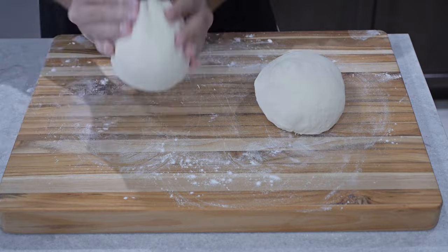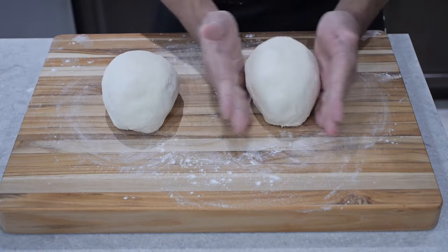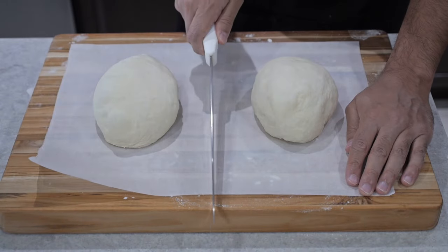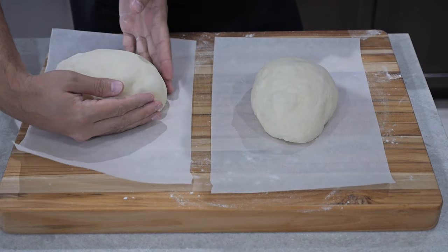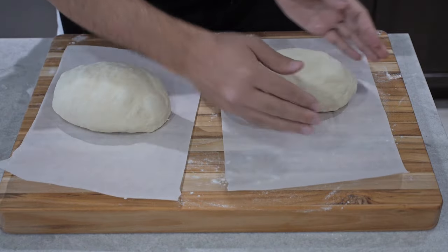I like to push both ends of the dough after it's been reshaped just to make it more of a loaf-shaped dough. Next we're going to get our parchment paper, cut it evenly, and then turn our doughs onto the parchment paper so they are in the shape of a loaf as we lift up the parchment paper.